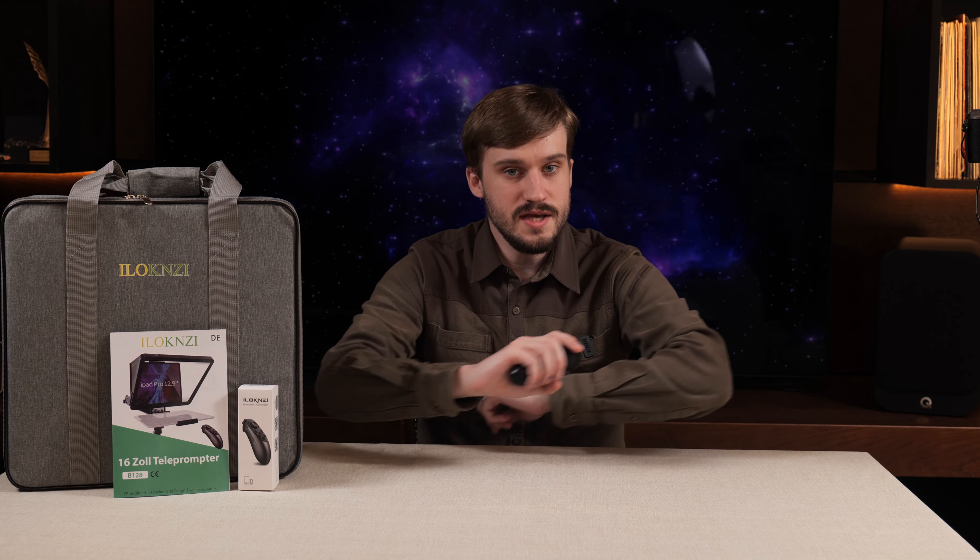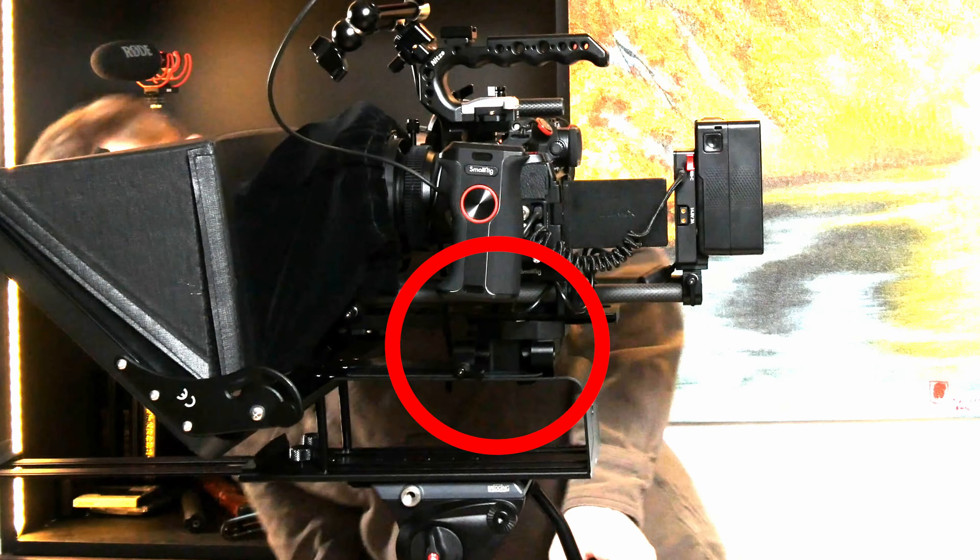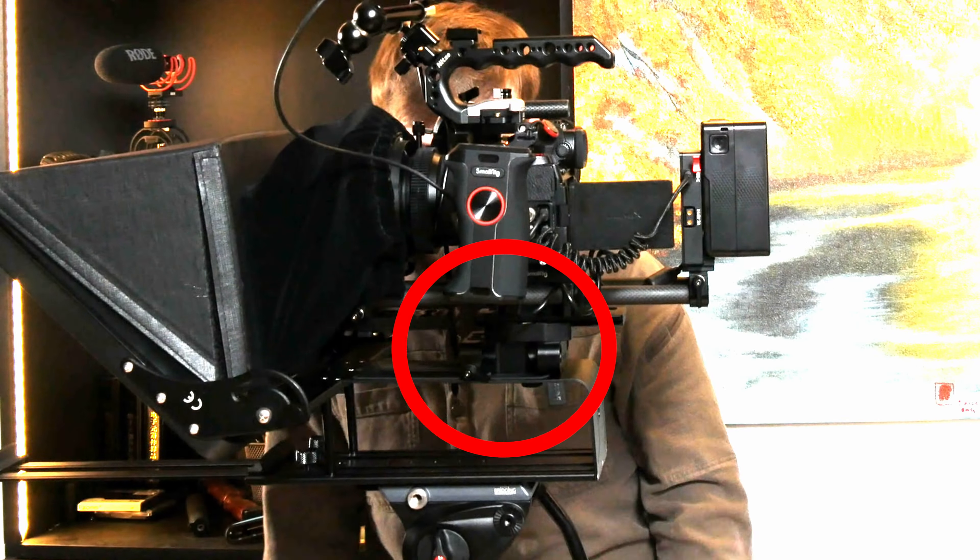What is the verdict after spending a couple of minutes with the ilokinzi 16 inch teleprompter? There are some rough edges - literally. Even though the construction is metal, it does not feel very solid or confidence-inspiring. The teleprompter is not as flexible as I wanted it to be. The camera needs to be mounted very close to the frame, which means I won't be able to use a 15 millimeter rod plate.